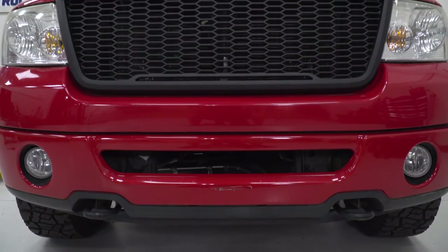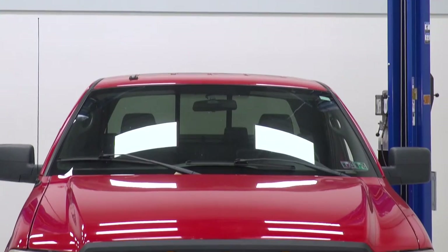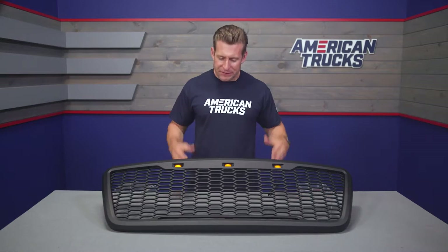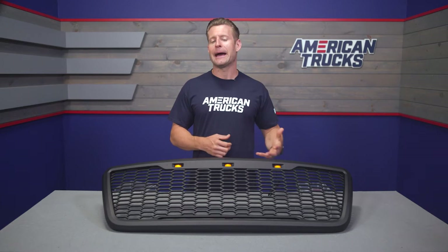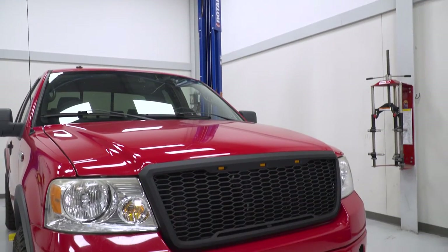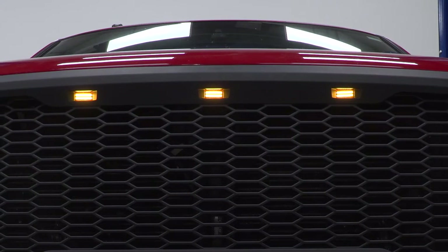Materials are going to be very similar to that of a factory grille — durable ABS plastic designed using OEM Ford CAD data, which is basically going to allow this thing to fit perfectly without any huge gaps or imperfections. The grille includes three amber LED running lights with the wiring needed to get these up and running on your truck at home.